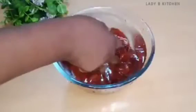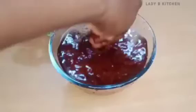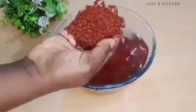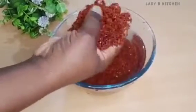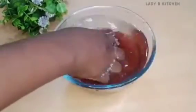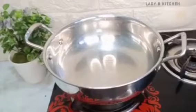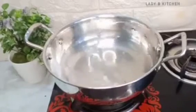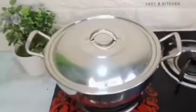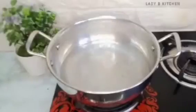Wash the millet until the water is clean — that's how you know your millet is ready to use. Over here we have a cooking pot. I will add water inside the pot, then cover and bring it to a boil. After the water is boiling, I will add the washed millet inside the pot.